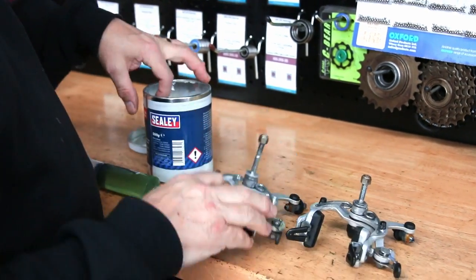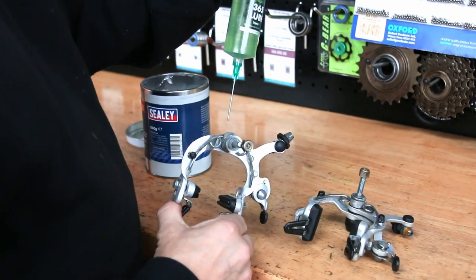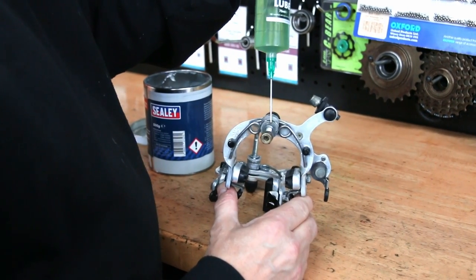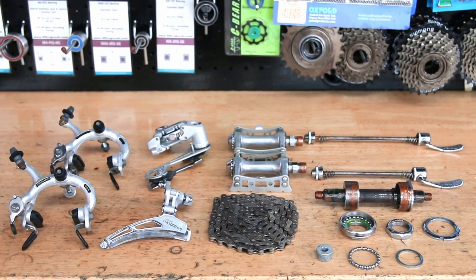Here we're using the silicone grease on those plastic posts because they're a sliding part. We'd use the silicone grease on rubber caps that are on wheels, O-rings, and fittings in forks — so anything that's rubber-based, generally we use the silicone grease.